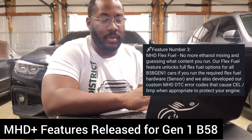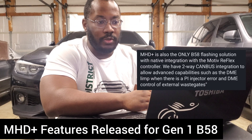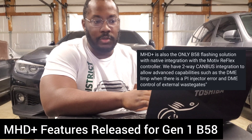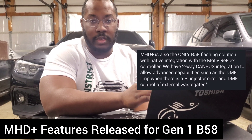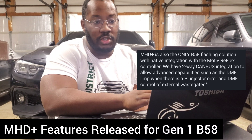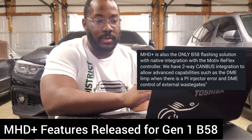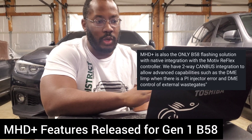One thing going kind of under the radar is their Reflex integration. This is one of the big reasons super tuners push people toward the ECUtech platform — because that platform has complete integration with Reflex, where it can control the port injection, scale fueling based on boost, scale fueling based on flex fuel readings, and maintain safeties around port injection use. MHD now has a lot of that integrated and it's actually the only Gen 1 B58 platform doing that at the moment. You get complete CAN bus communication with the Reflex readings, and you'll be able to get errors and put the DME into limp mode if there are any issues with your port injection.